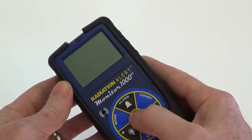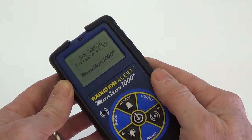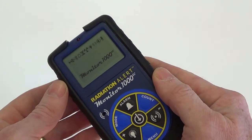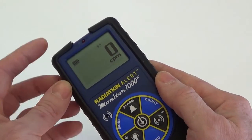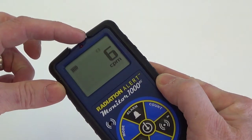To power on the unit, press the power button for a few seconds until the unit beeps. The boot cycle will show the serial number of the unit, the firmware version, and the last date of calibration, as well as a quick check of all the available icons. The battery icon shows the remaining power, and a small audio icon indicates that the audio is on.